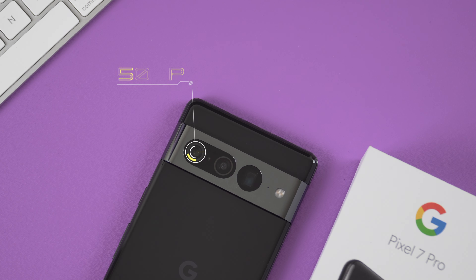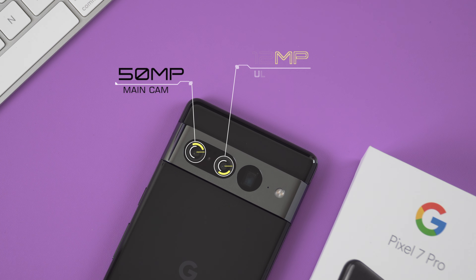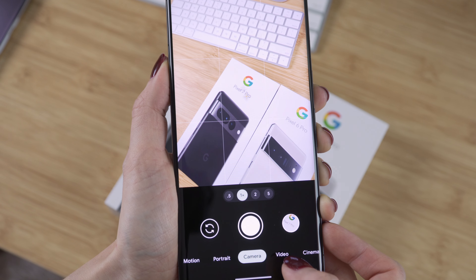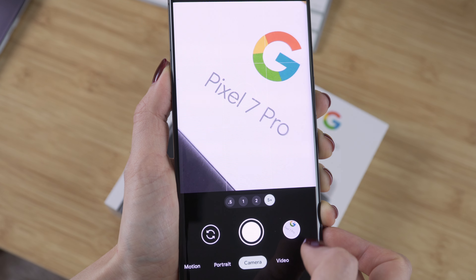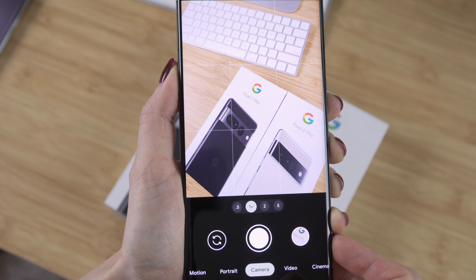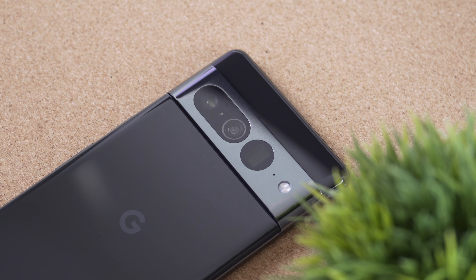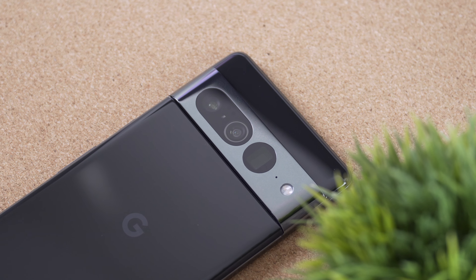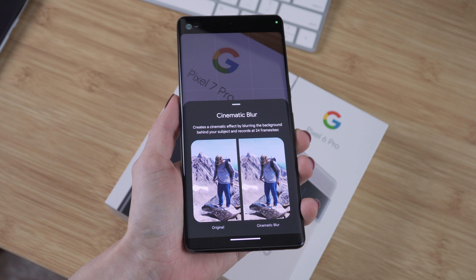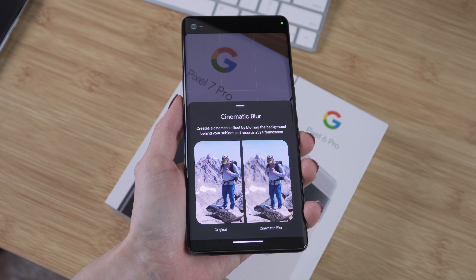When it comes to the camera setup, we have a triple camera on the Pixel 7 Pro with the main camera, an ultra wide camera, and a telephoto camera. This time around we have five times optical zoom on the telephoto camera and super res zoom up to 30 times. We also get new features like guided frame, photo unblur, macro mode, and cinematic blur. I can't wait to test them.